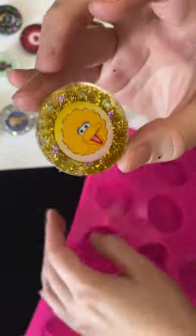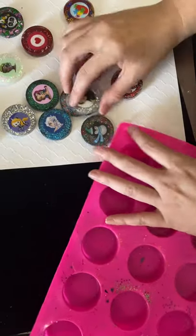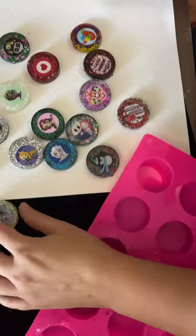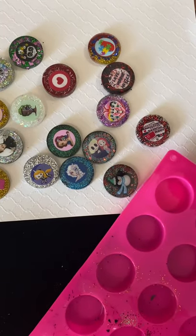Alright, overall it came out pretty good. I've got a few things to work on, but overall they all came out super cute. Thanks for watching!